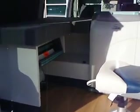Completely custom work area. Here's where the cassettes sit.